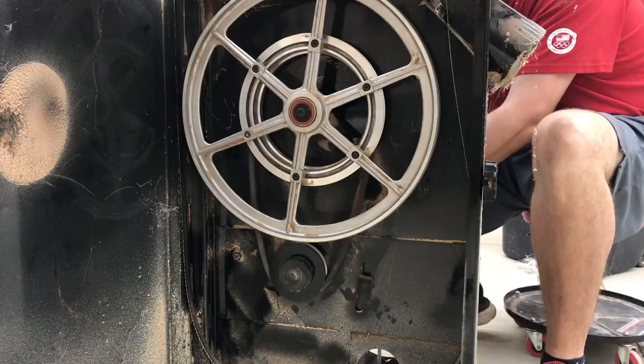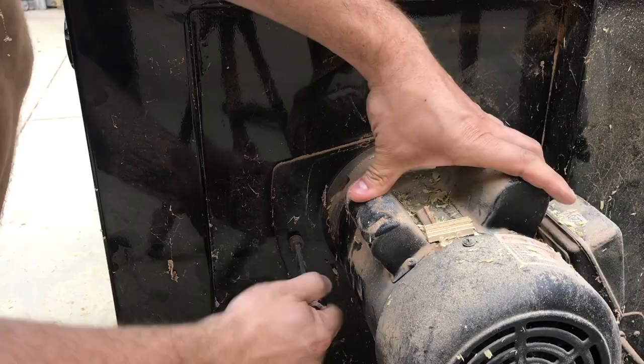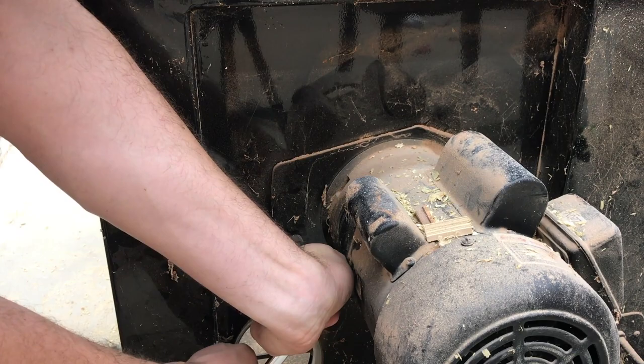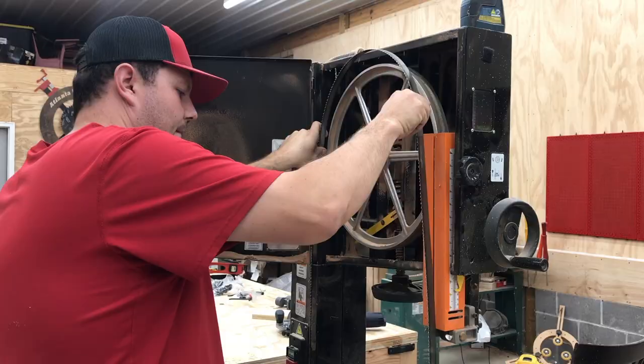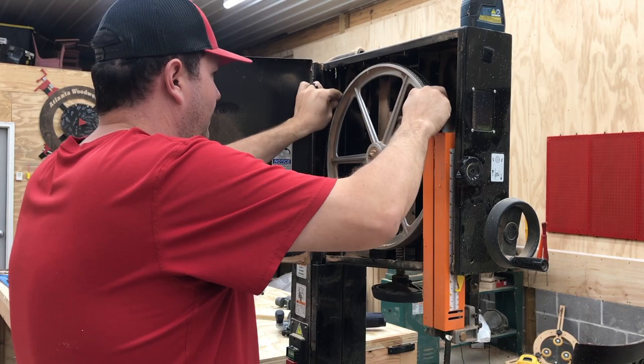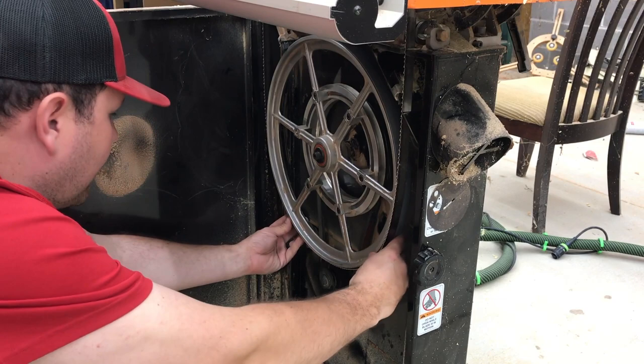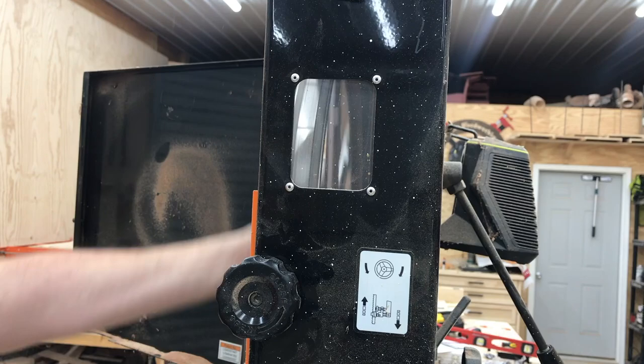Now that the pulley is back on, I need to put the belt on the lower pulley. I slide the motor down and tighten it back up as tight as I can with the ratchet and the modified allen wrench from the beginning of the video. Once that's on, I put the blade back on — line it up on the top pulley, then go back to the bottom and put the blade on the bottom pulley. Then I use the tensioner and tighten it up.